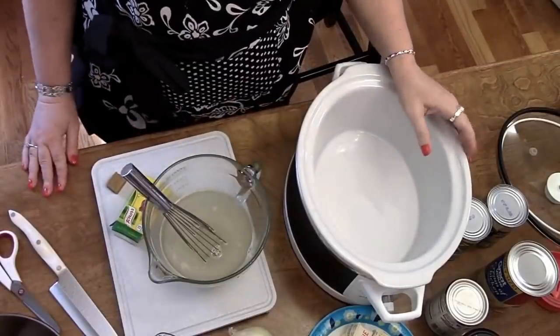I can guarantee you that this meal in my crock pot is better than a lot of people's Thanksgiving meals, because I've had some really bad Thanksgiving meals. And of course this is not as good as my homemade chicken and dressing that y'all will see. Hey y'all, it's Timmy with Collar Valley Cooks.